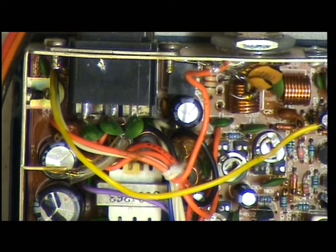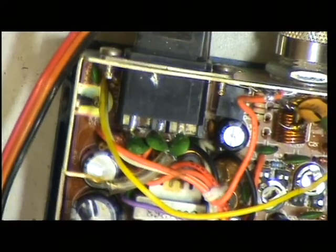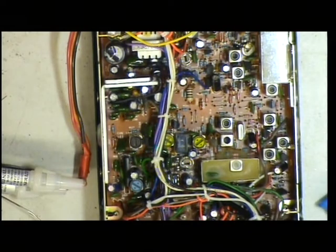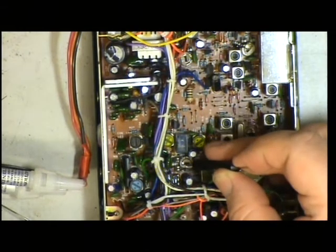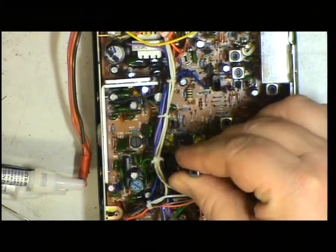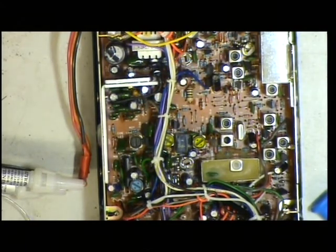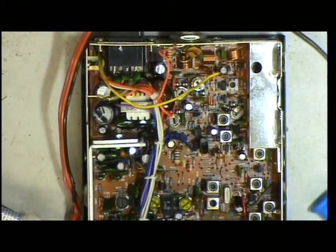Next we need to look at deviation. I've done a quick whistle test and discovered it's doing something like 4kHz deviation, so we'll address that. According to what I've been able to work out, it should be RV104, which is the one just there in the middle. My goodness, it's capable of going very high. I've set that to two and a half — just checking with the whistle test — and that looks about right. So that concludes the transmit side of the CPT Maxon MX1000.